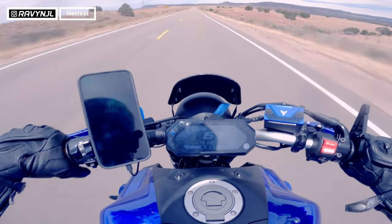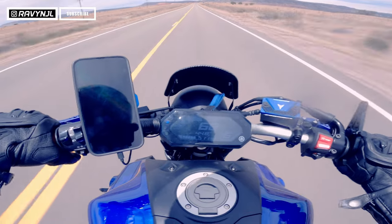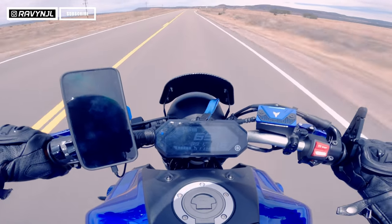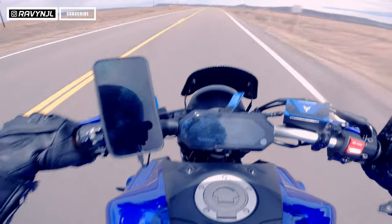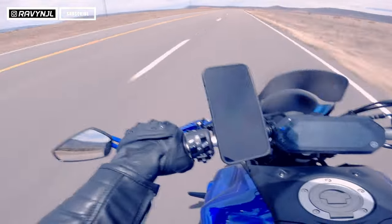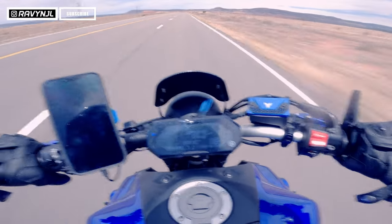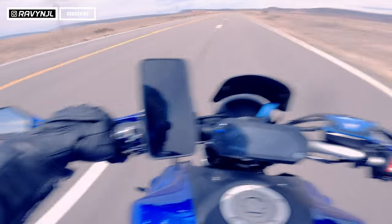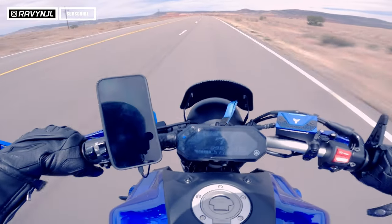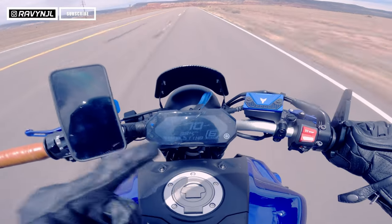The battery also seems to be very good — probably good for two full days of riding, I would think. I don't know if you guys can hear me through all this wind and noise because I can barely hear myself, but hopefully you can. So that's the good — the battery is great.